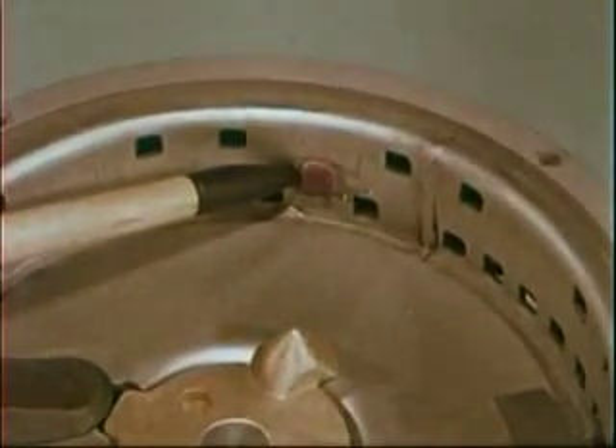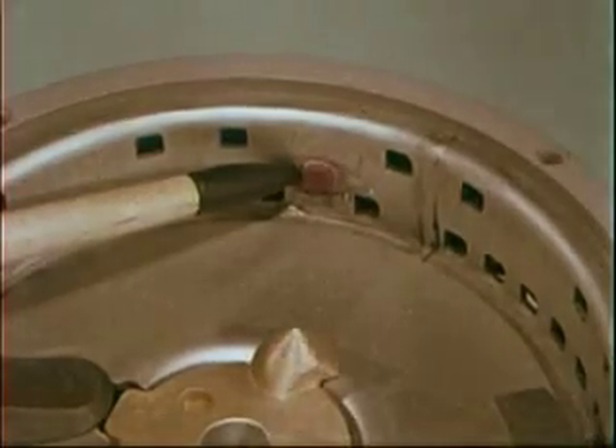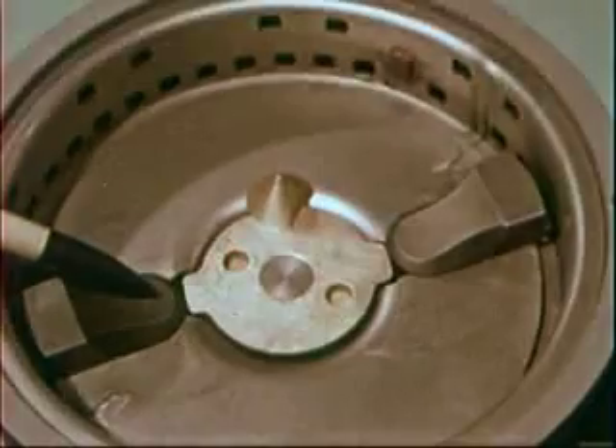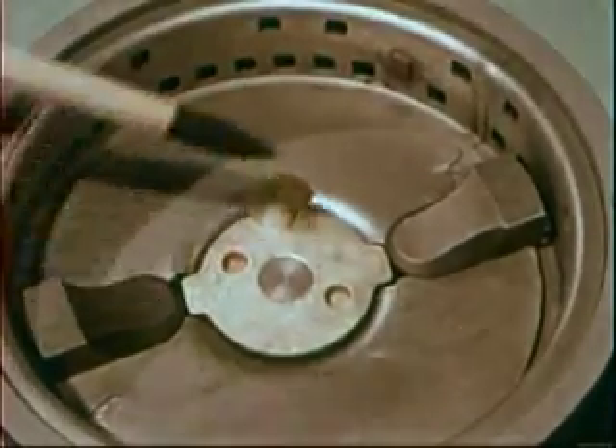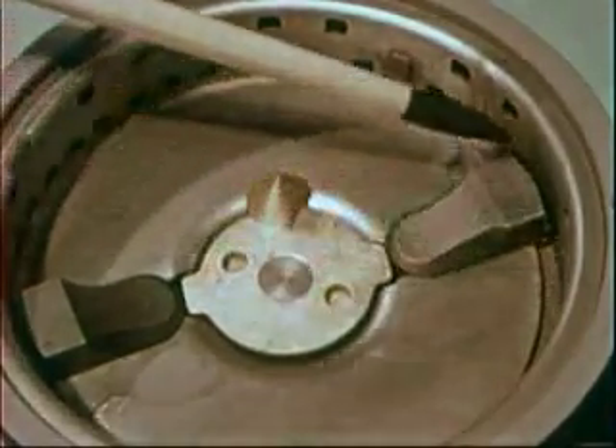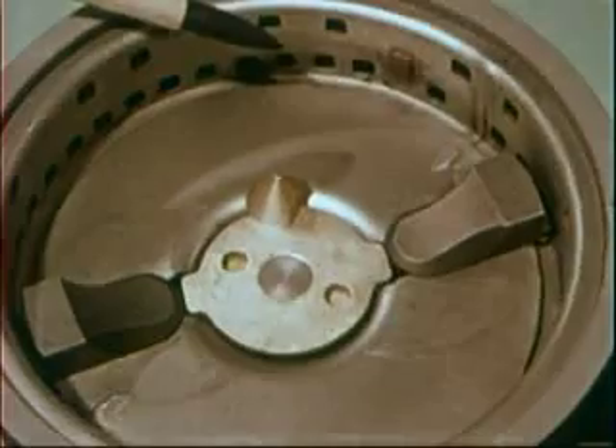Made of the hardest steel known to man, this cutter grinds any type of waste with ease and means long life for your Disposal, too. These are the two impellers that hold food wastes against the shredding ring until waste is ground finely enough to be washed down the drain.